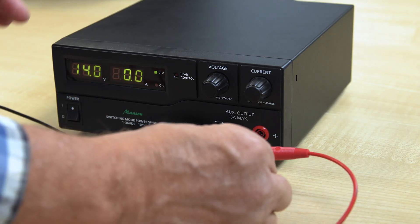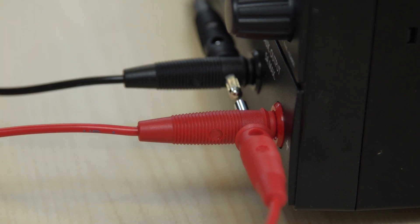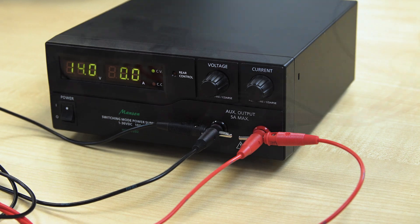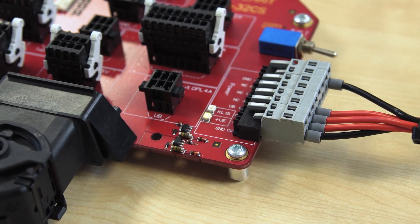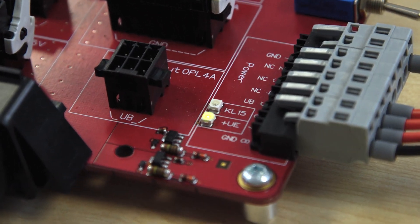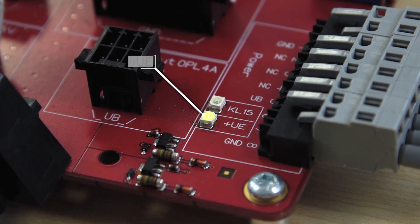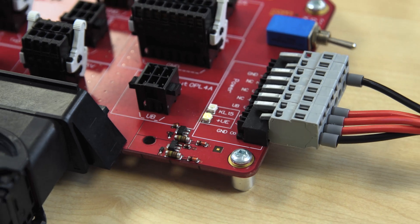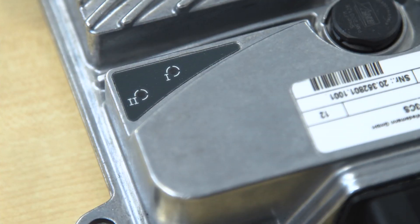Now we make the connection of the two wires to the positive pole. We can see the proper connection with the power supply from the LEDs on the breakout board — the LED UE is on. But we can see from the LEDs of the controller that it has not started yet, because both LEDs are off.